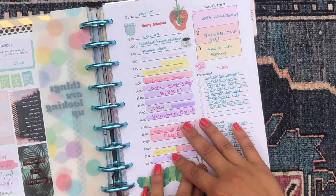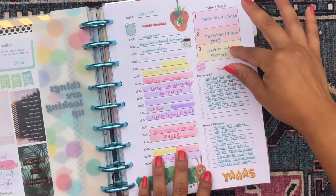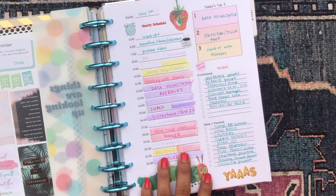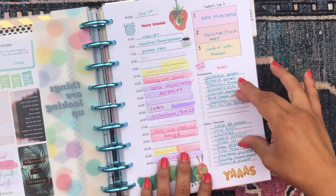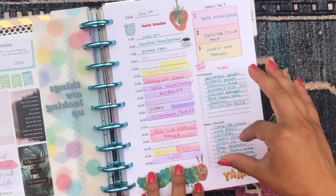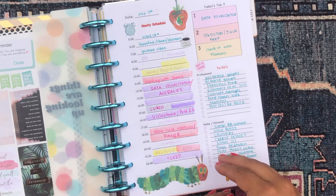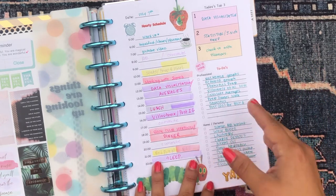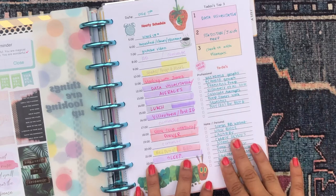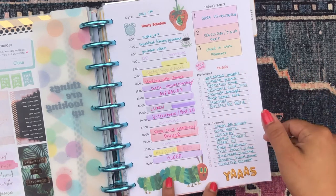In addition to the hourly schedule, I also have a 'today's top three' — a top three goal overview of the day. These are the three things that no matter what, I want to make sure I'm doing that day. I also have two different to-do lists stacked on top of each other, inspired by the Passion Planner, which splits them into career/professional to-dos and home/personal to-dos, since those are two very different areas of my life.